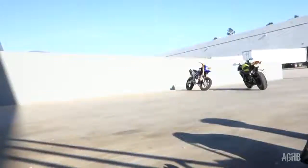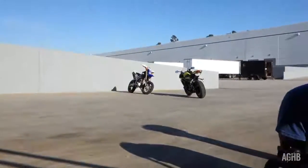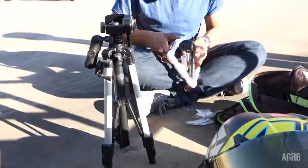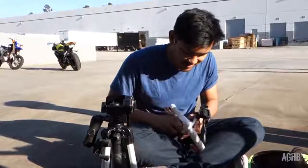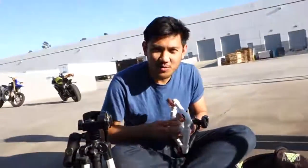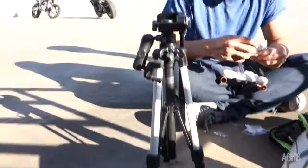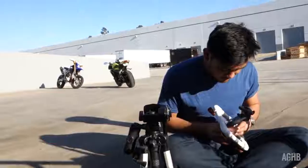So we found a location, we got the bike set up, we just need to put together our camera slider, we've got the tripod, the GoPro — we got more GoPro stuff, so that's what it takes.